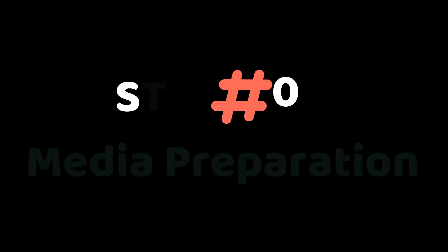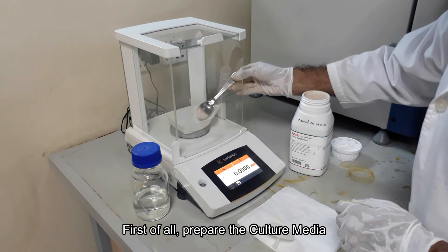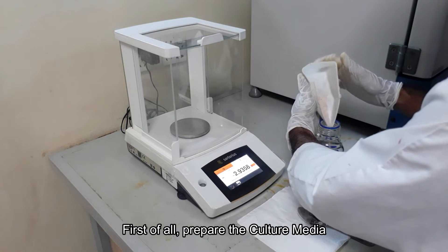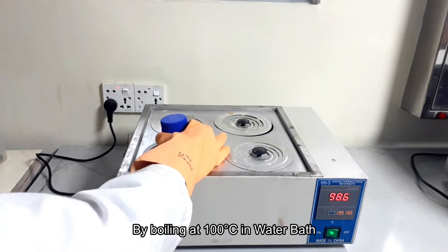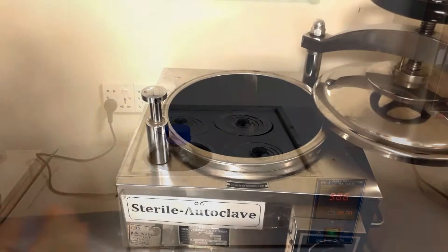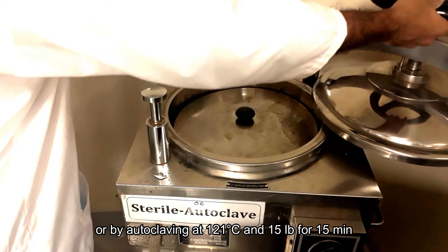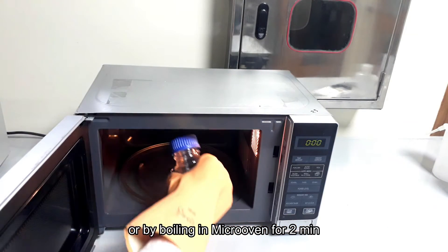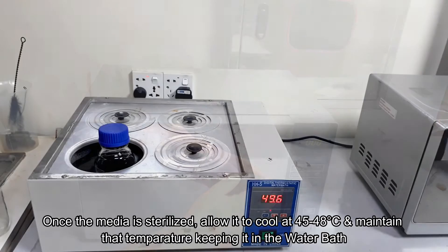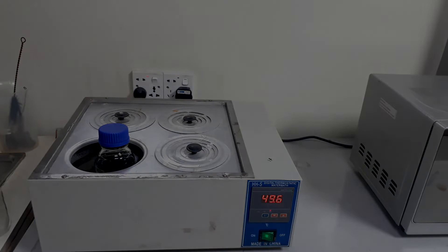Let's begin with the culture media preparation. Take the weight of agar media and mix with distilled water following the label on the media container. For sterilization, some media need to just boil to dissolve the media content. Some need autoclaving at 121 degrees Celsius and 15 pounds for 15 minutes. Others need to boil in a microwave oven for 2 minutes. After sterilization, the media is cooled to 45 to 48 degrees Celsius in a water bath.